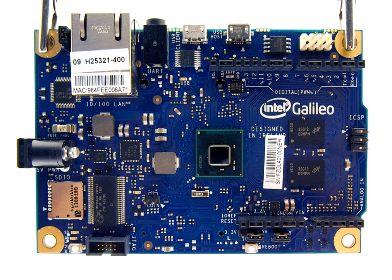The first product in the Quark line is the single-core 32nm X1000 SoC with a clock rate of up to 400 MHz. The system includes several interfaces, including PCI Express, Serial UART, I2C, Fast Ethernet, USB 2.0, SDIO, Power Management Controller, and GPIO. There are 16 kilobytes of on-chip embedded SRAM and an integrated DDR3 memory controller.